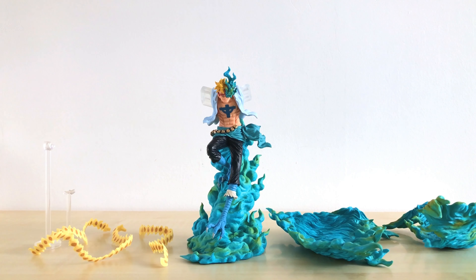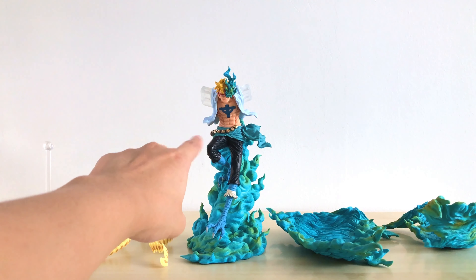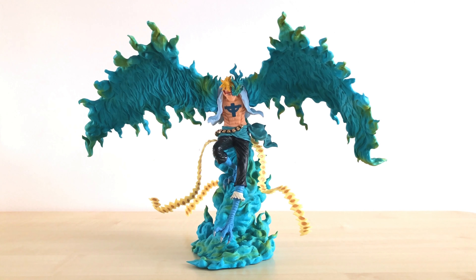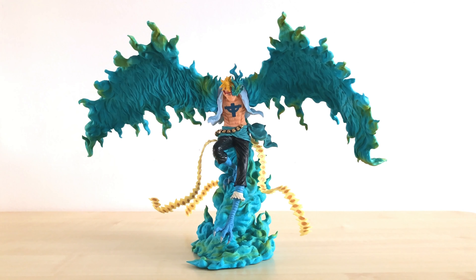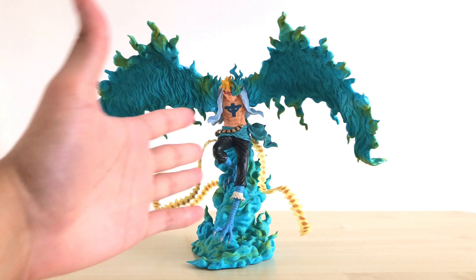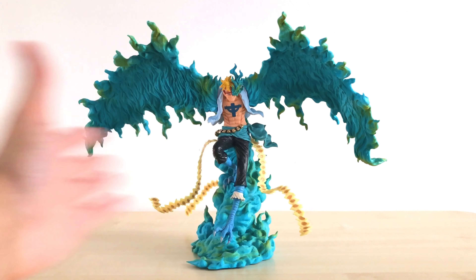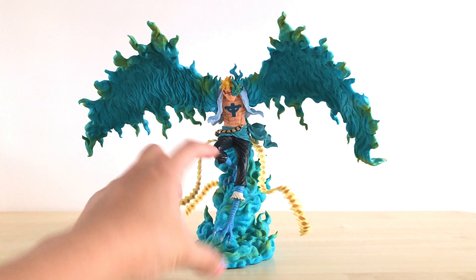The figure itself comes in quite a number of pieces. We have two supporting stands, three pieces of his tail, the main body and base are together, and the wings come separately. First impressions — I gotta say, I didn't expect this figure to be this wide. If you look at his scale, he's actually not that big, maybe close to the Creator X Creator. But because of his half-phoenix, half-human form, his wings are outstretched, so he's taking quite a bit of space. It's not a bad thing, but for those who might be space constrained, it might be a problem.